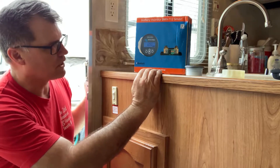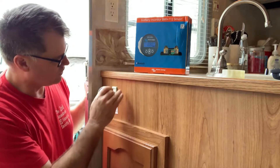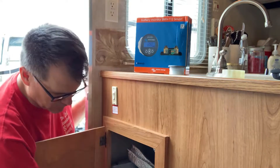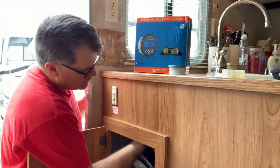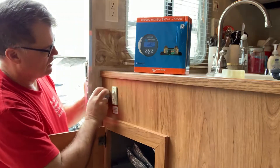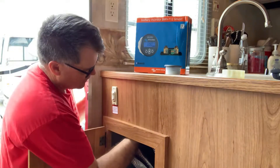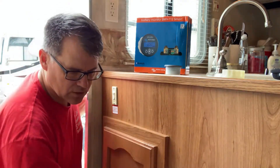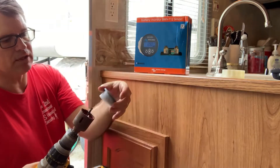I was looking for a place to mount the monitor and I found a spot close to the slide-out wiring. I checked down below and saw the wiring already running underneath the camper — the batteries are toward the front, somewhere close but out of the way. I think I'll put it right there. In my toolbox I found a two-inch hole saw, and it looks like it fits up just...